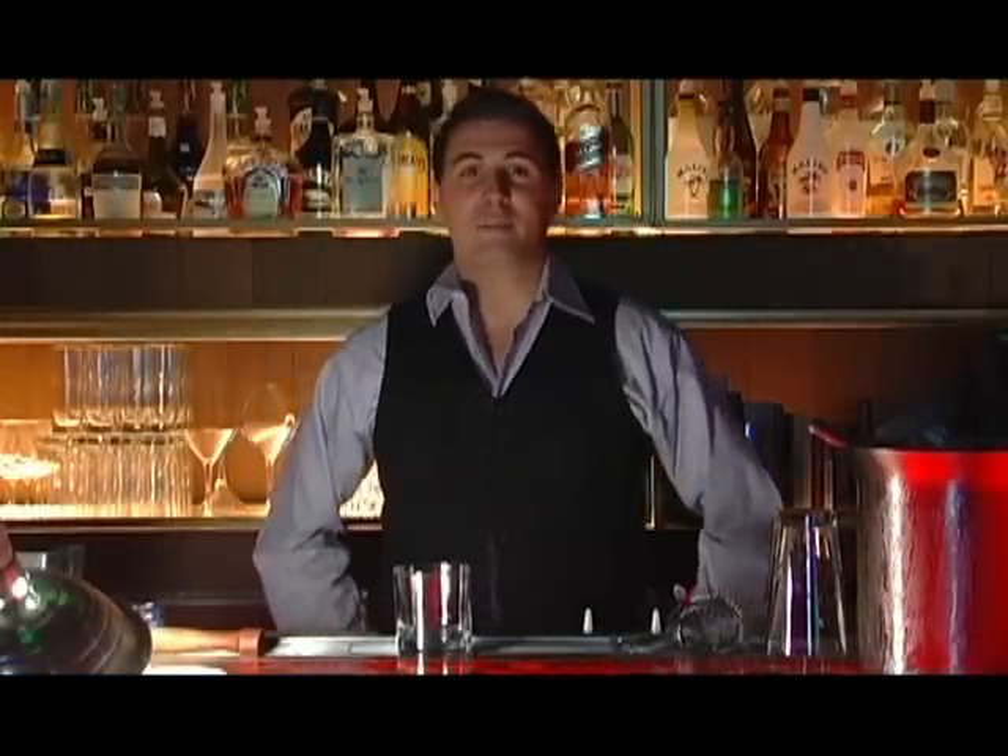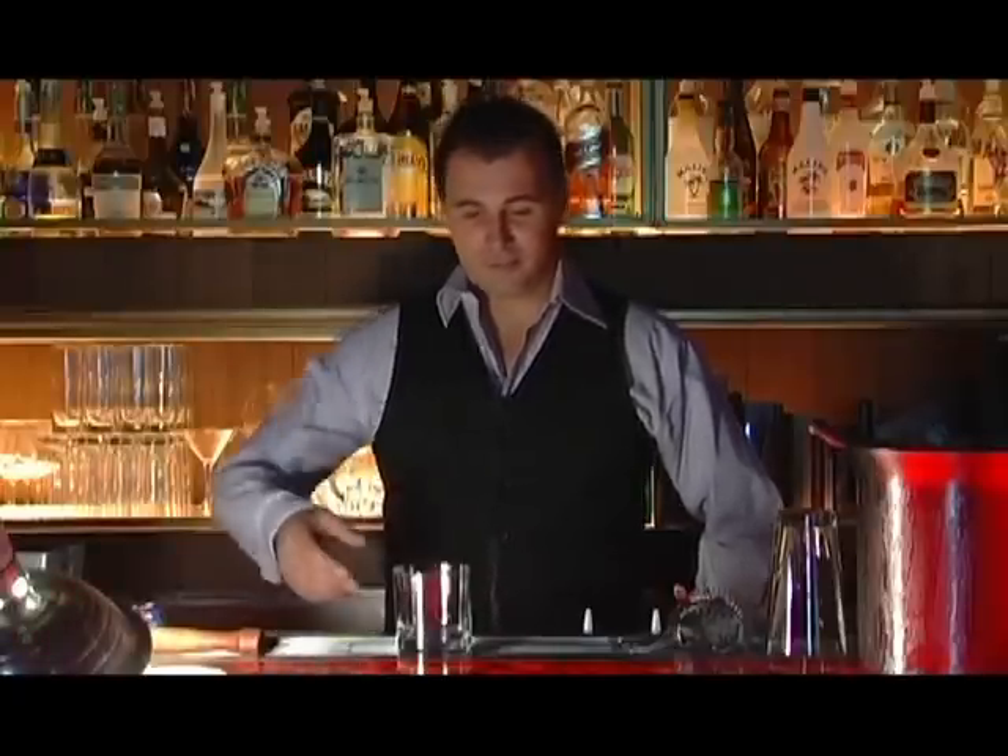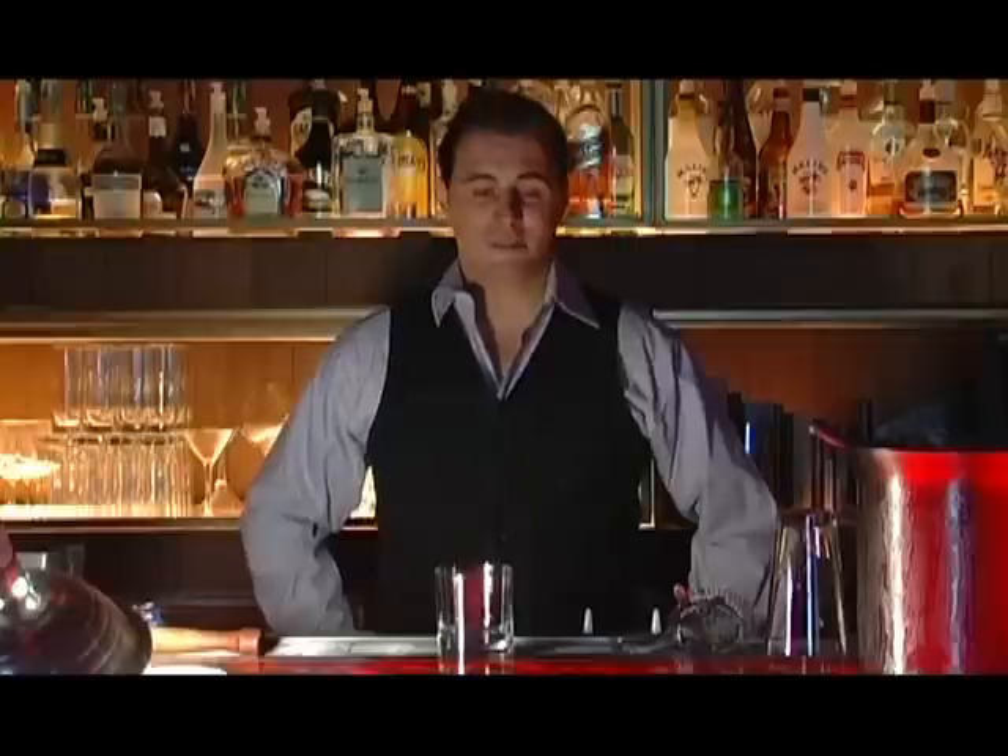Welcome to the Plateau Lounge here at the W Hotel in Montreal. My name is Zdraho Kitri and I'm your mixologist of the day. We're going to do a nice concoction called Watermelon Caipirinha. It's very simple and very refreshing.